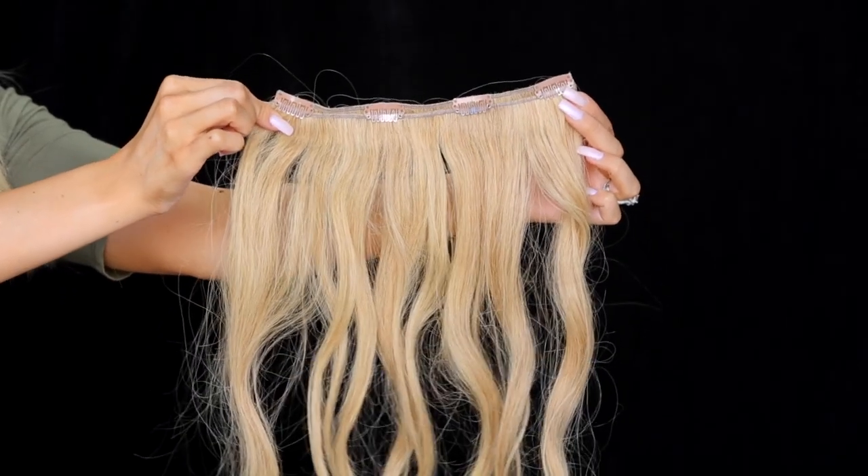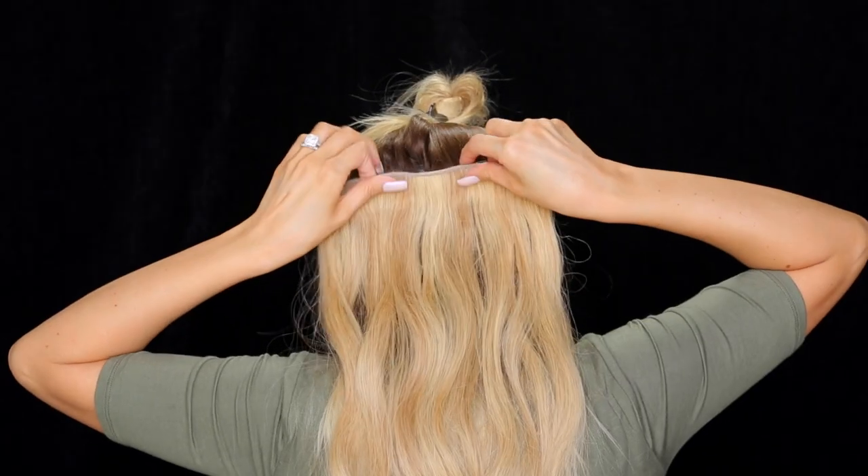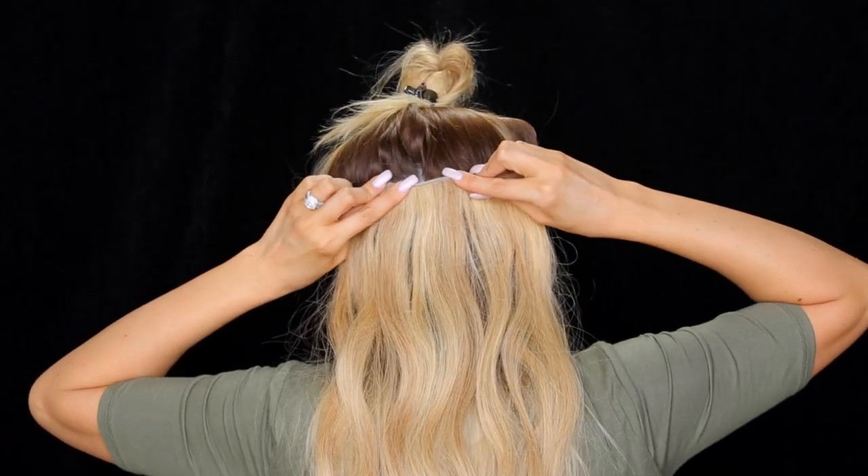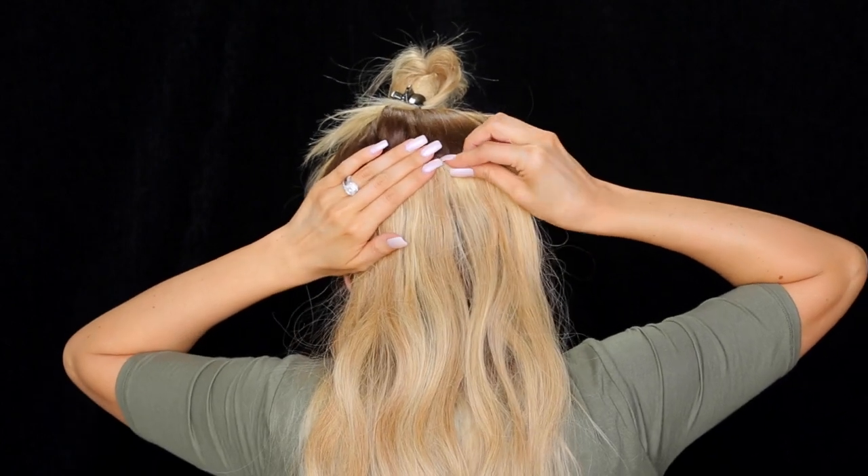This is the largest clip-in that I have — a four-clip weft. I'm going to go ahead and place that and clip it in along the part that I just created.